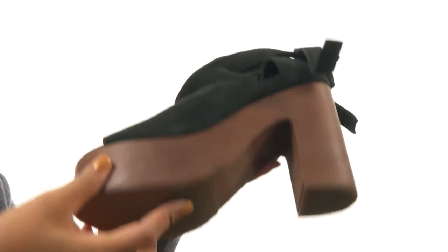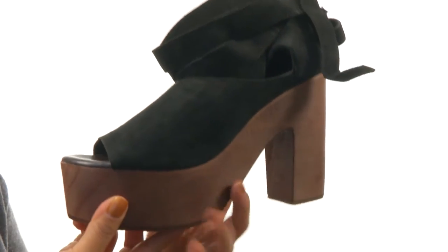Down at the bottom, there's a durable synthetic outsole. You'll definitely stand out and get noticed with this unique pair from Free People.